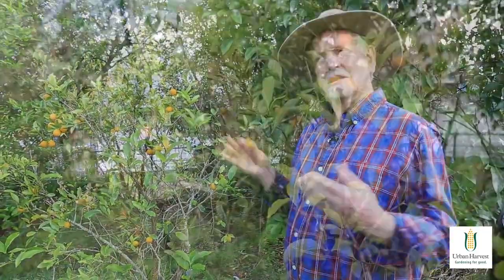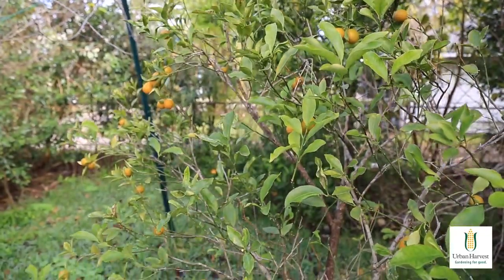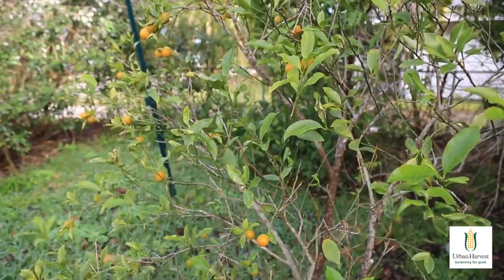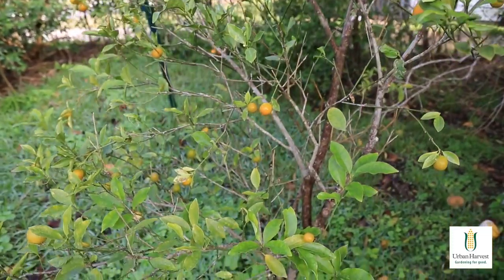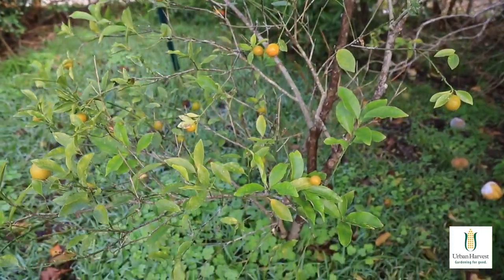You could grow a grapefruit in a pot, but not as easily, because these are huge fruit and they need a lot of soil and water to make them work. But this is small fruit and lots of them, so kumquat is one of the best things you could really grow in a pot.